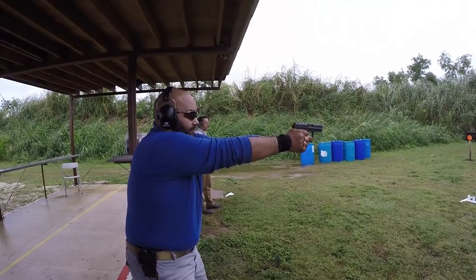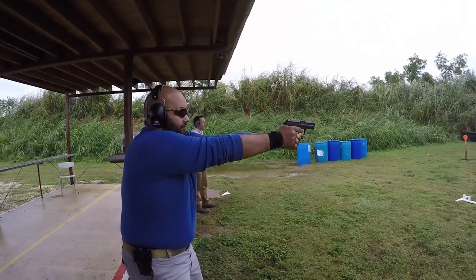Smooth, smooth and hold. Press, press, press. Okay, don't fly off the trigger.